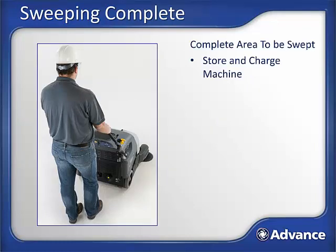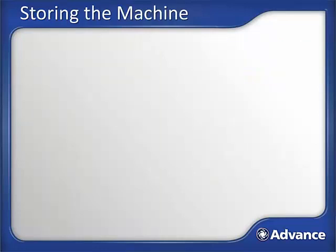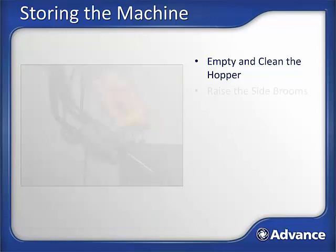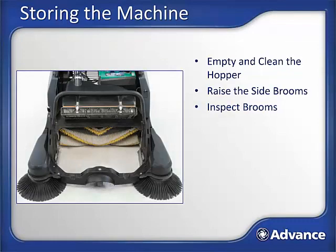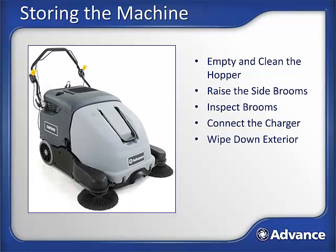Eventually the area to be swept will be completed, or the battery will become depleted and go from green to yellow on the battery gauge indicator on the control panel and will need to be charged. As the battery gets low with the indicator going to yellow, travel back to the charging location. Storing the machine at the end of the shift: empty the hopper as covered previously, and if wet debris was swept, wash out the hopper to prevent dry buildup and unpleasant odors. Transport the machine back to the storage and charging location and turn off the machine using the key. Raise the side brooms off the floor by pushing both activation levers forward. Inspect brooms and remove any wrapped debris or replace them if worn. Connect the charger cord into a standard 110-volt outlet — this will automatically charge the batteries for the next cleaning shift. It is also a good idea to take a wet rag and clean off the exterior of the machine. After charging, the machine should be ready for the next shift of cleaning.